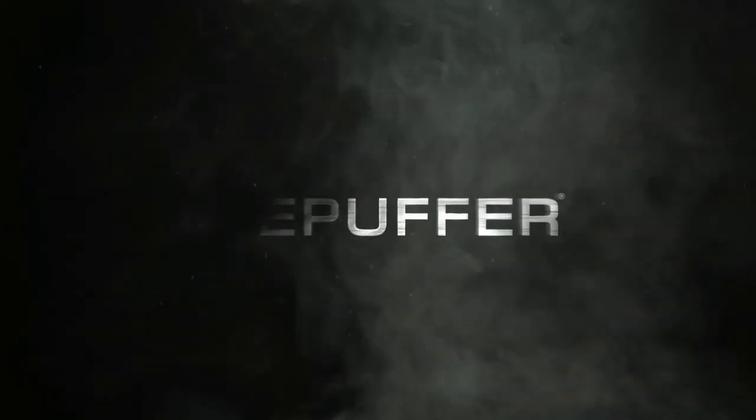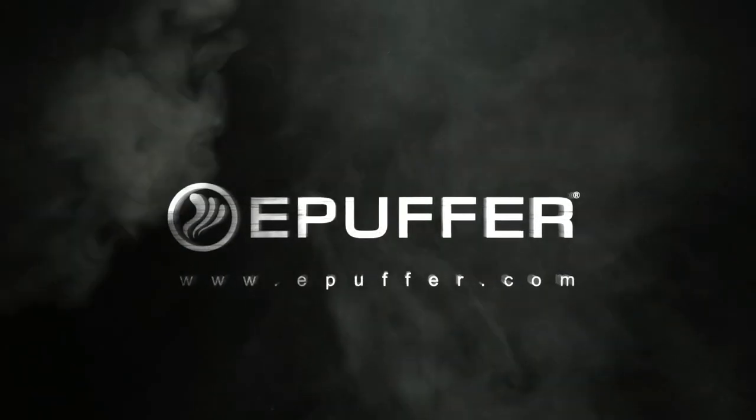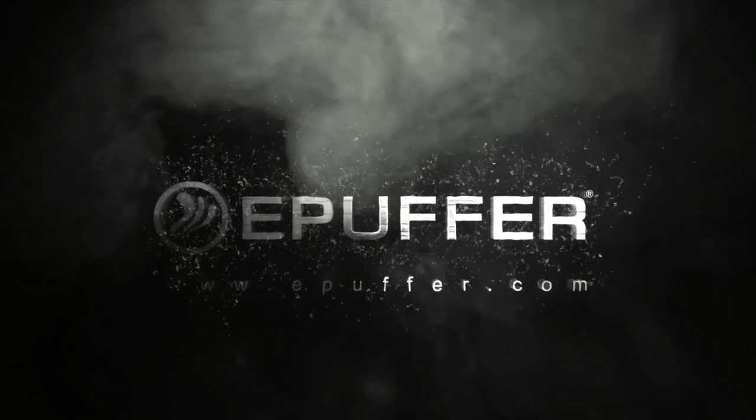For more innovative products, visit epuffer.com. Thank you.